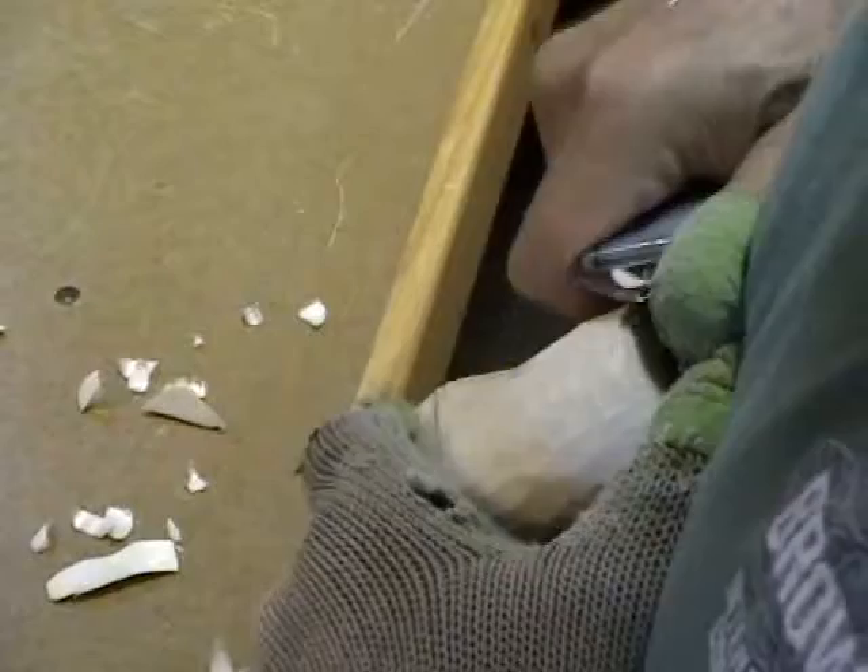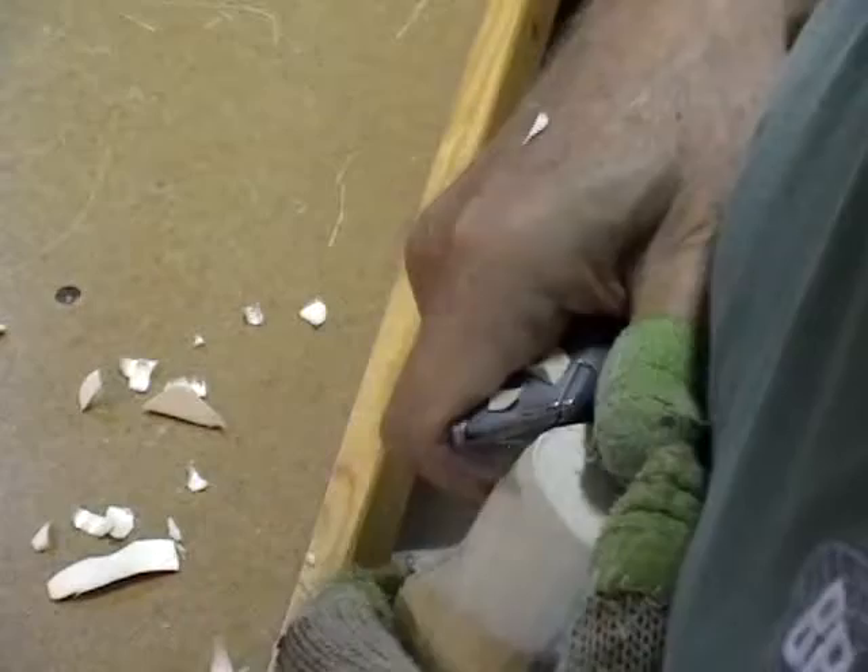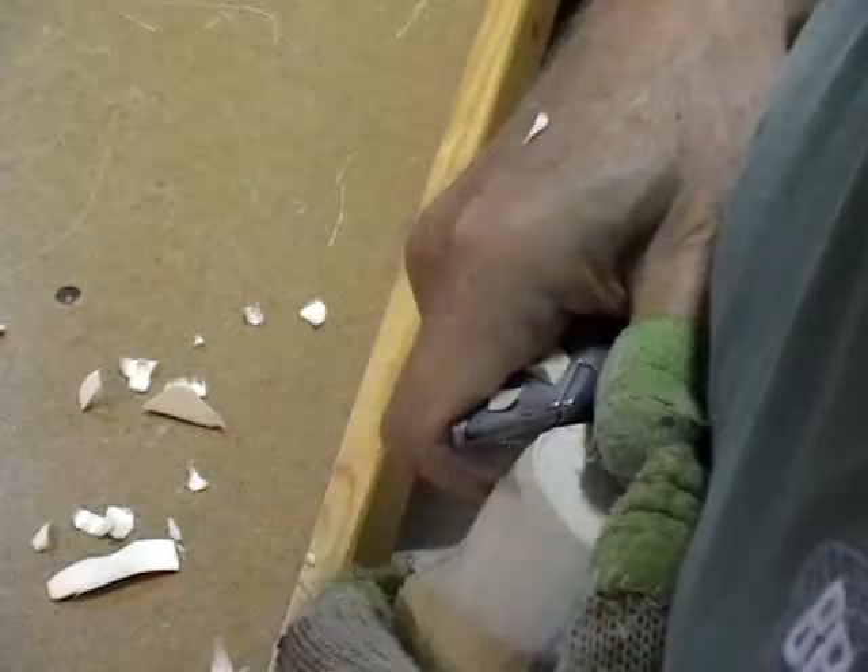I'm going to cheat here a little bit and get this carved down to my line so I can actually see what I need to do.